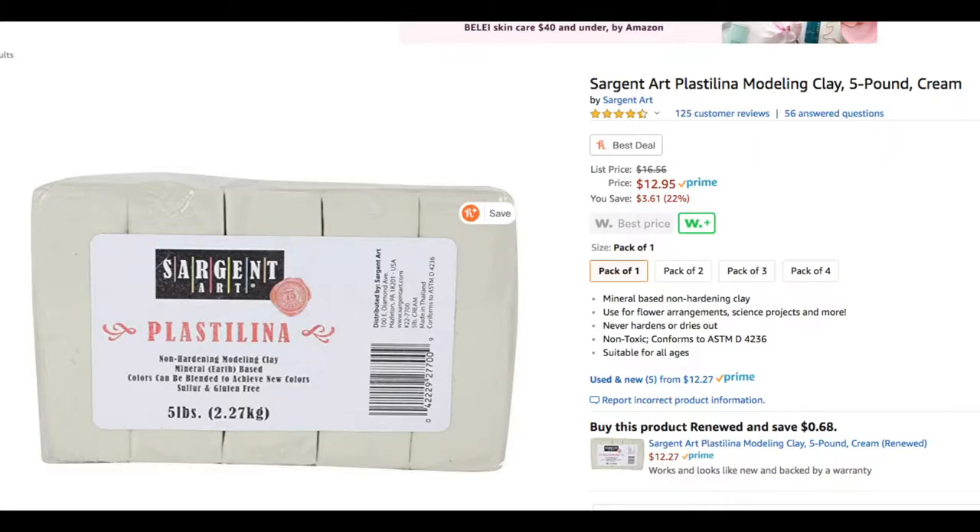Plasticine is also useful to have around for propping things up as they dry, like when you make little hands. It's good for filling in holes in a set left by foot tie-downs, and it's good for making molds. I bought five pounds from Amazon for about 13 bucks. I suggest getting a big block in white or light gray because some of the colors can stain surfaces or puppets — some of that color can come off on your hands, and then you touch something else and you're staining your puppet.